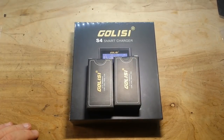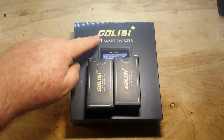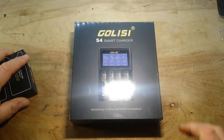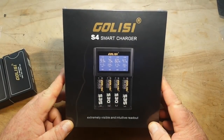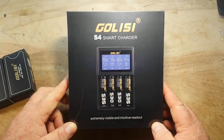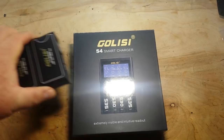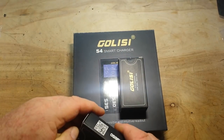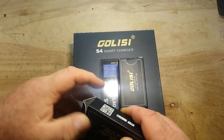Hey, what's happening guys? I was contacted by this company, Golisi, and they asked me if I wanted to review some of their stuff. So I asked them to send me their S4 smart charger, and they said, would you like some batteries to go with it? So I said sure. Let's start by taking a look at these batteries.